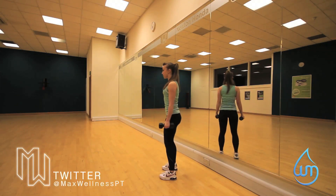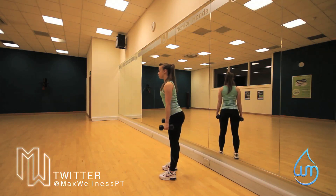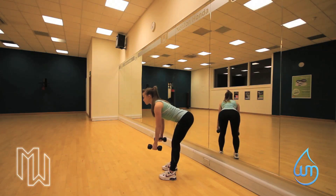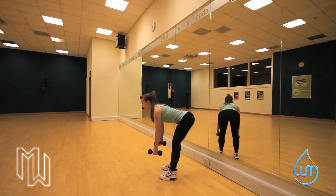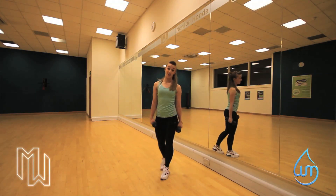Arms by your side, chest up, engage core. We're going to go down, straight back, aiming to get our chest parallel with the floor. Slight bend in the knees, tight abs. We're going to come up, hands by your side — and that's your basic deadlift.